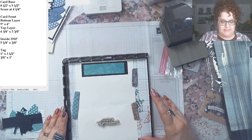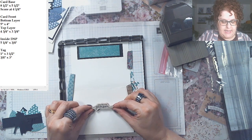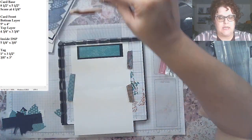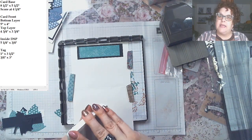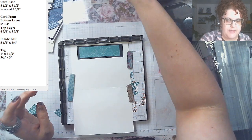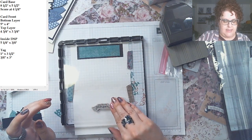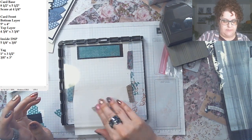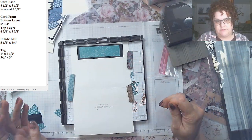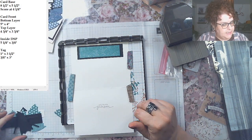I like the sentiment 'You're My Person' because I tell people that. I'm just going to put it right in the middle of the paper — you could put it anywhere. That also let me know where I was going to place the umbrella inside. I'm stamping it in Gray Granite because with all the color I just thought the gray was really pretty.